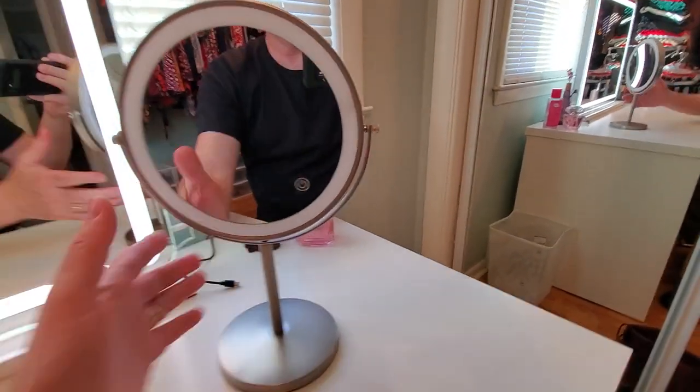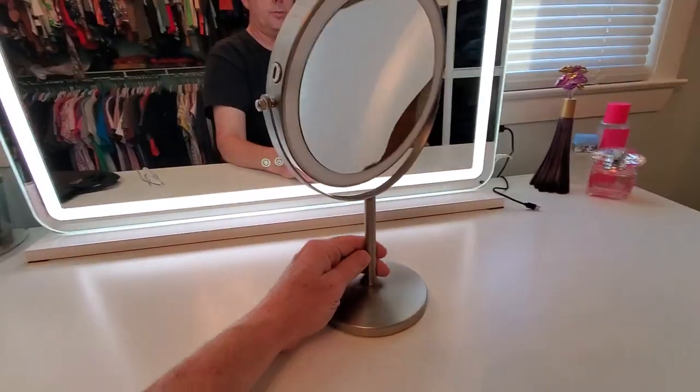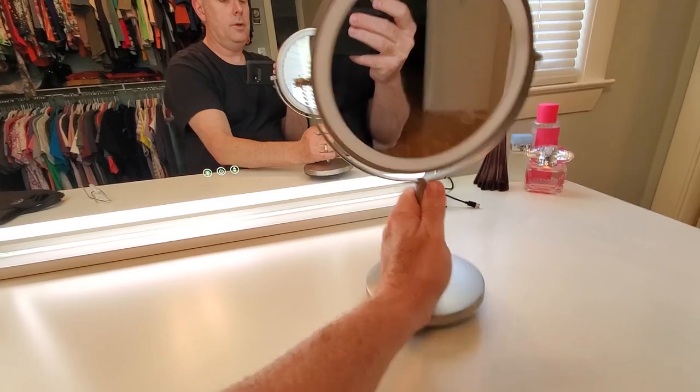Sorry about that - I'm not the best editor, and a spam caller called and cut my phone off because I wasn't in airplane mode, so my video ended. Now I'm on part two. Sorry about that everyone.